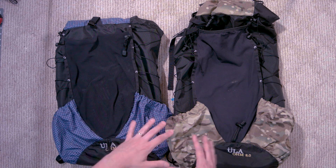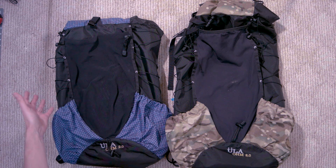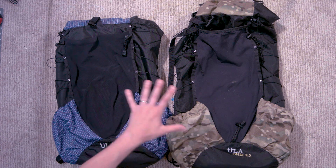Hey everybody, Syntax77 here and today we're going to be taking a look at a piece of backpacking gear that I've really grown to love — and also a category of gear for backpacking that's pretty hard to go without — and that is my primary backpack for three season backpacking.